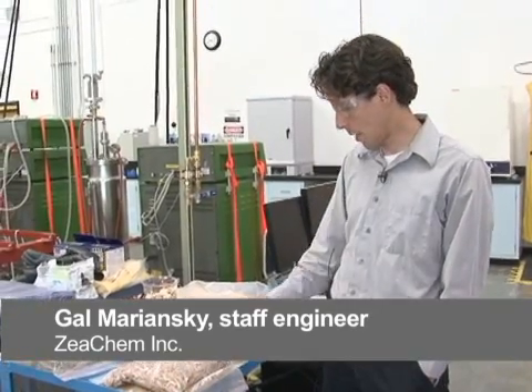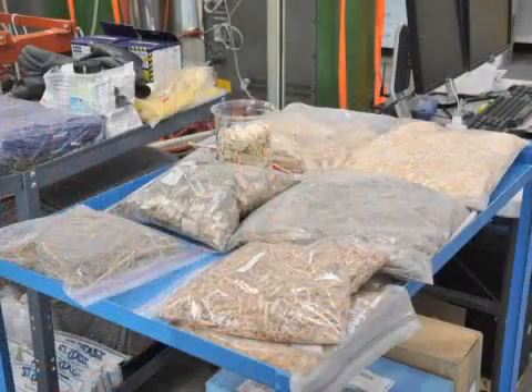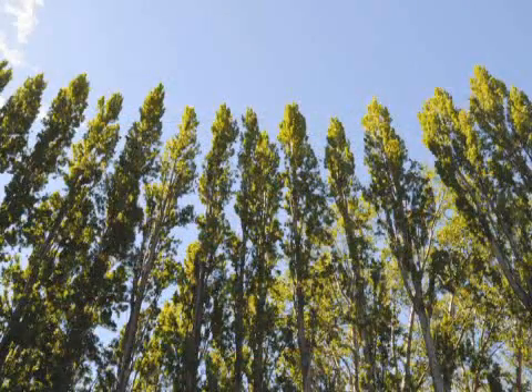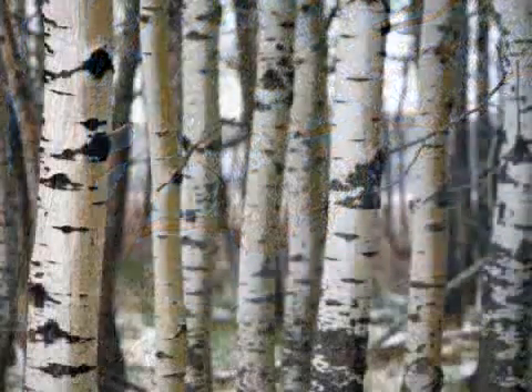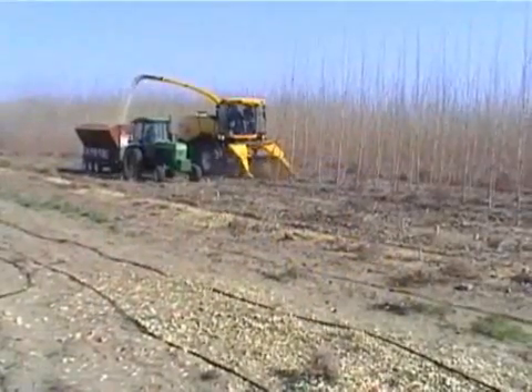We are a biofuel company, so this raw material represents where we start. We start with cellulosic raw material, in this case wood chips. We can use different kinds of trees ranging from poplar to eucalyptus. You can grow those trees very densely, and once harvested, there is no need to replant. The poplar will actually sprout again from the root.